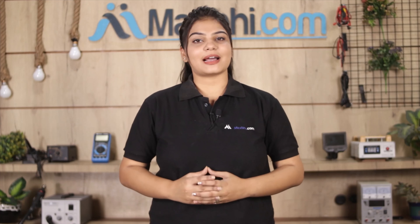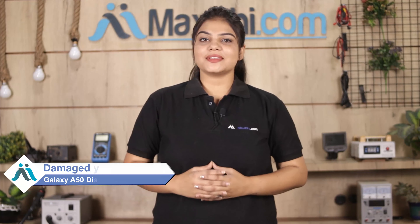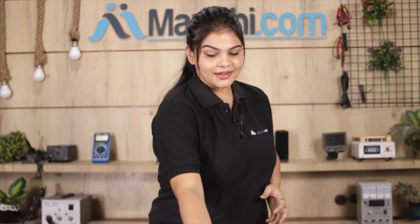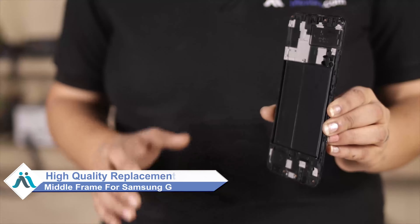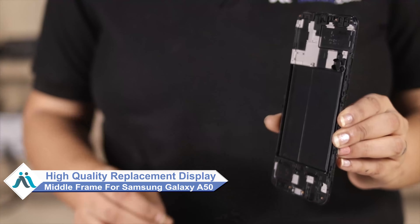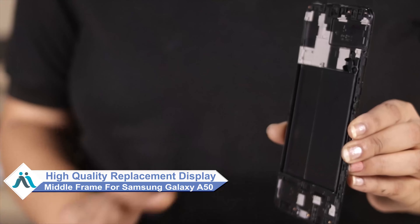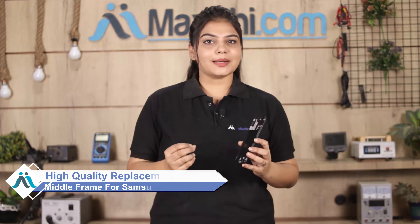Hi friends, this is Lucky from Maxp.com. Friends, is your Samsung Galaxy A50 display middle frame damaged? Worried about the high repair cost of your smartphone? Don't worry — you can now buy a high quality replacement display middle frame for your Samsung Galaxy A50 at a very affordable price from Maxp.com, and fix your phone yourself at home or get it repaired by any professional very easily.